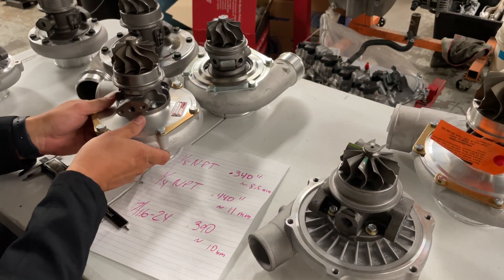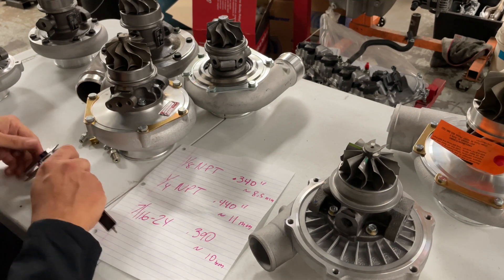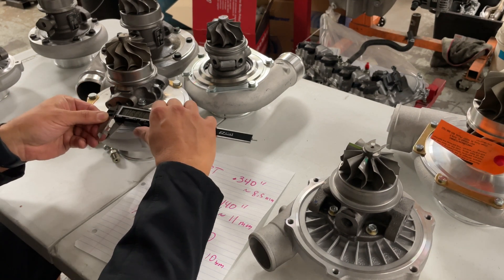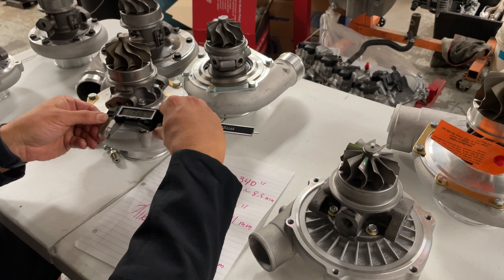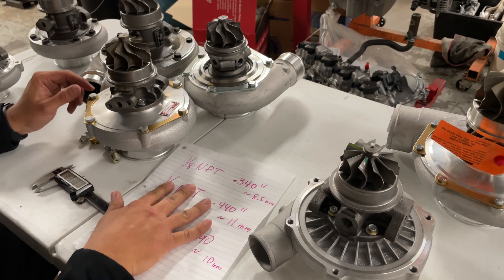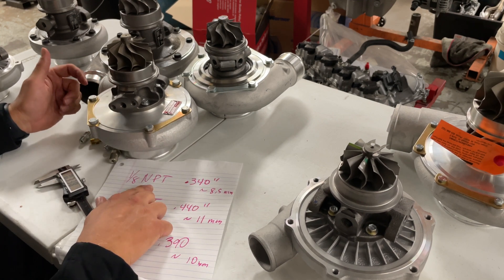The next turbo I'm going to grab is a journal bearing Precision turbo. We'll measure the oil feed port on it, and this is coming out to be about 0.340 inches. If we look on our chart, 0.340 is going to be an eighth-inch MPT.